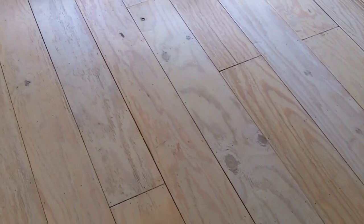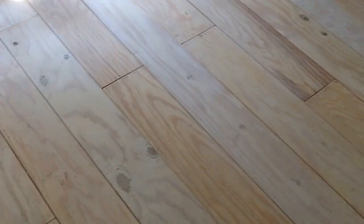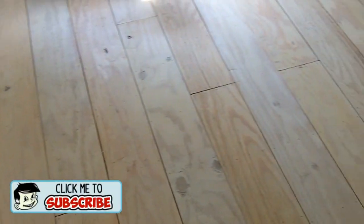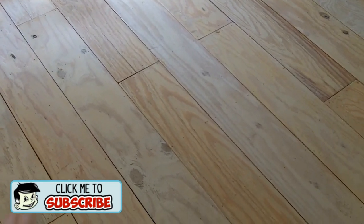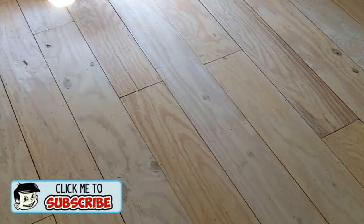If you remember the last video, I showed you how the floors looked when I finished them. This is the room I showed you first and as you can see they look exactly the same. They have not changed whatsoever. They've held up great, really easy to clean. They have not moved, shifted, cupped up, or bowed or anything like that.